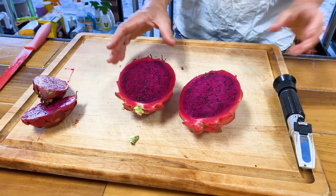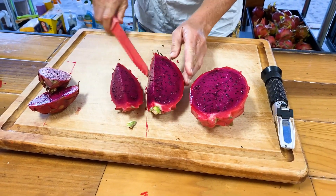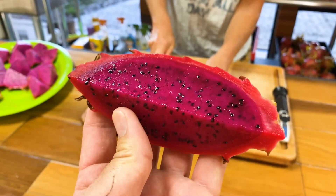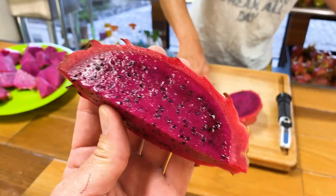We also got to taste the fruit, and it was very unique — sweet, reminded me a lot of Sugar Dragon, but definitely different, with a slightly different texture. Very exciting. They were even willing to sell a few cuttings this season, so I'm interested to see what becomes of that unique plant.